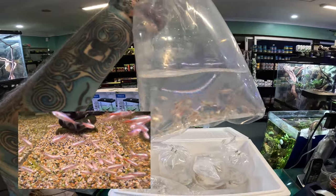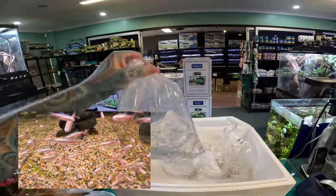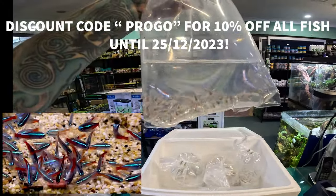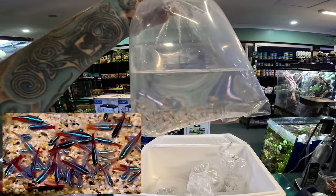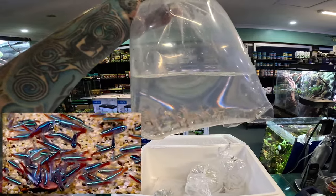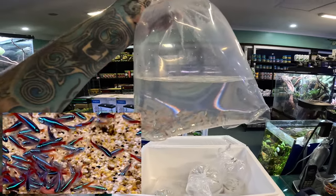We also have the normal neon tetra version. See how they instantly look brown in the bag compared to the albinos, which are a lovely golden color. These guys, once they settle in, are fluorescent — they have the bright red tail, the lovely white belly, and the blue-green stripe. Super common aquarium fish. As I said, South American — you want a group of them.